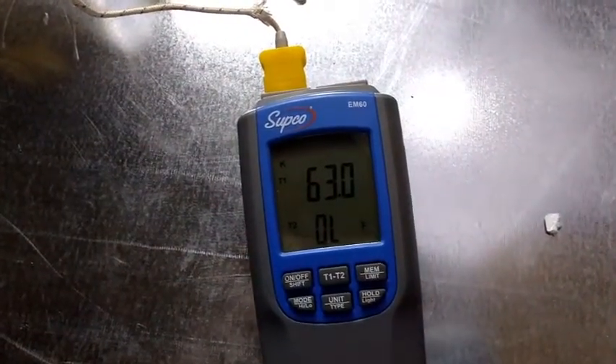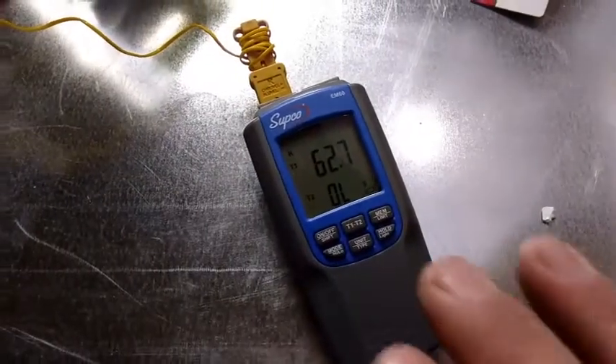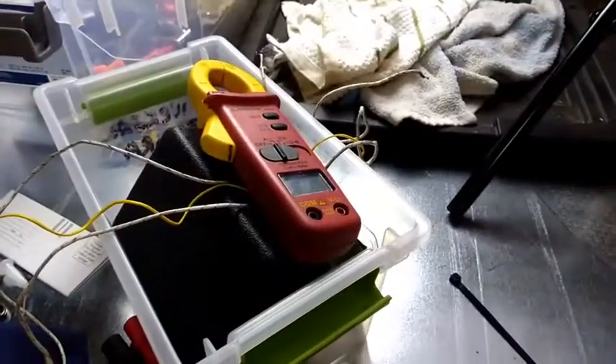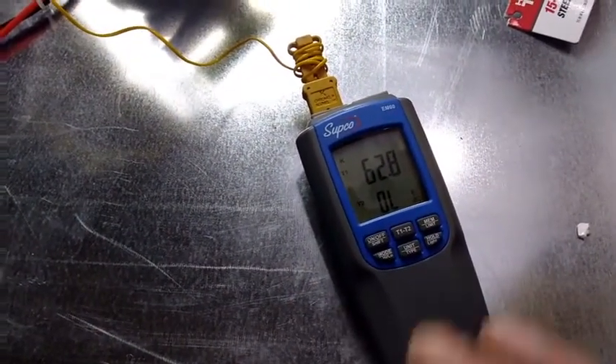Now I'm going to plug in the one that comes with my Field Piece meters, which looks a little bit more rugged. Going to see if there's any difference. The Field Piece thermocouple — a little bit more rugged and durable-looking — comes out to about the exact same again, 62.8.